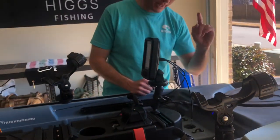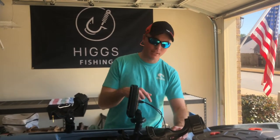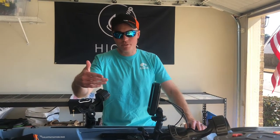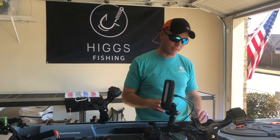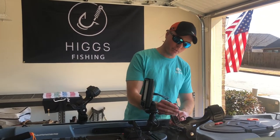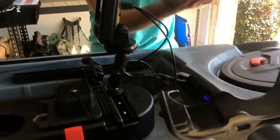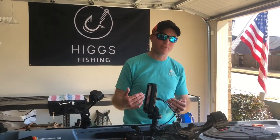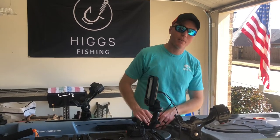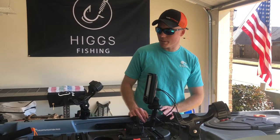One of the amazing things about this boat is it already has a built-in transducer port. This port right here is for your transducer — the cord goes through it and the transducer mounts below. There's already a built-in grate underneath your kayak that protects the transducer at the bottom. I encourage you to watch the Vibe video linked below — it shows how easy the install is and how the transducer plate is protected.